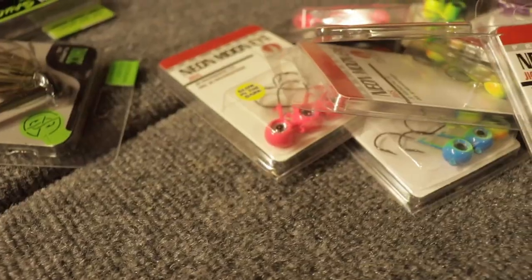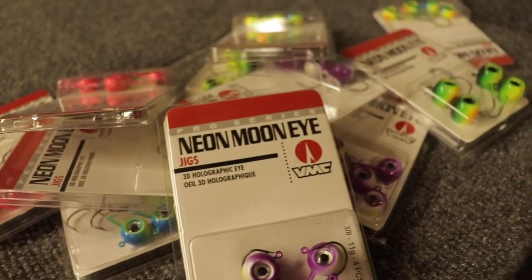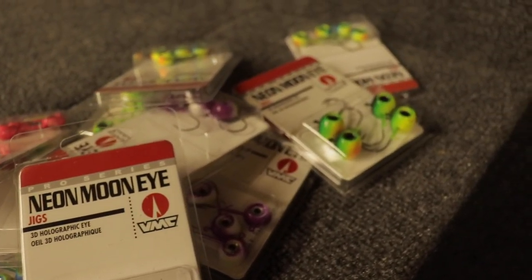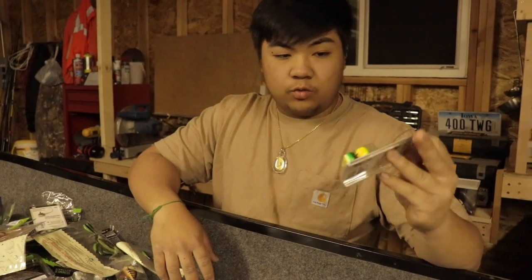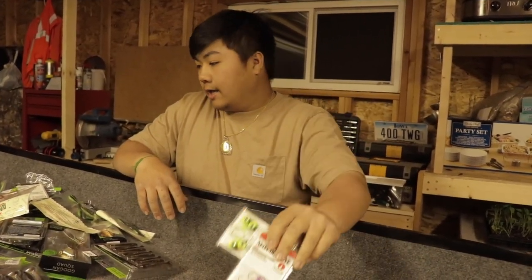Alright, where should we start? Let's just start with these. I picked up some Moon Eye Jig Heads — I got all 3/8 ounce. I got an ounce jig head too. I got these mainly for trapper season — walleye.